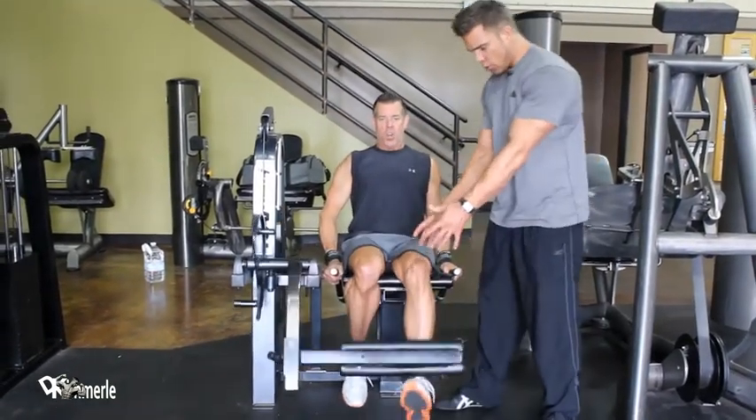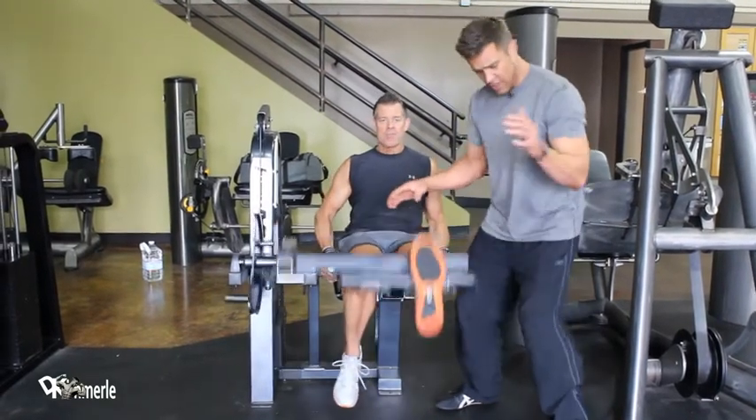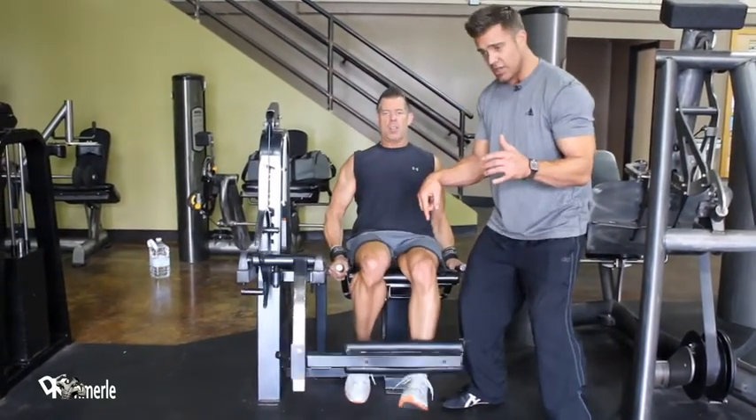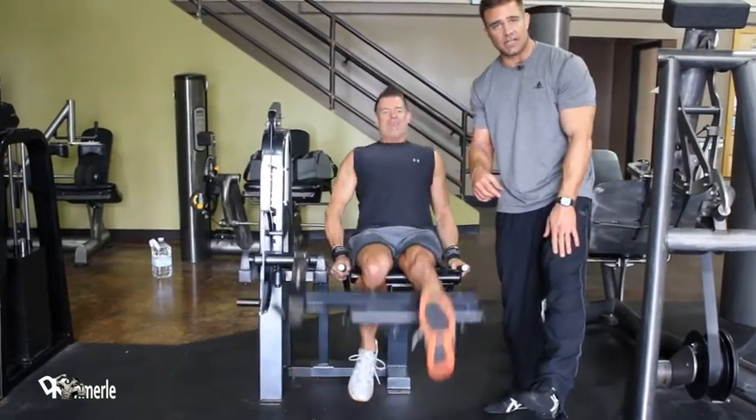Everybody's strong in the middle — in the three-quarter range, not all the way at the top and not all the way at the bottom. We're pretty strong in that position; we spend a lot of our time right there. We don't spend a lot of our time fully, fully extended with leverage.